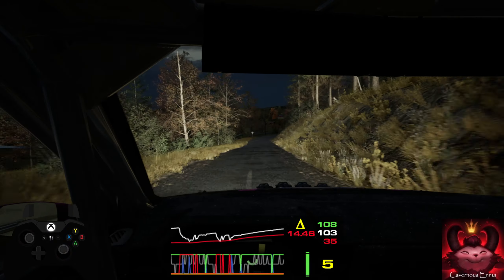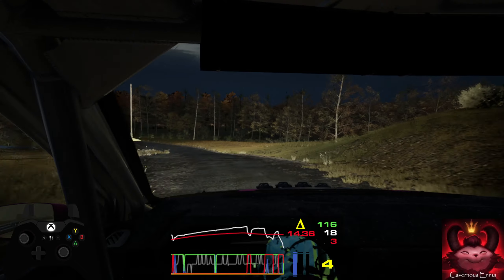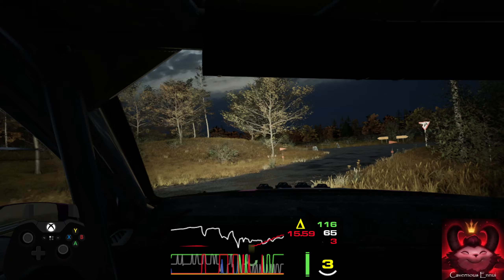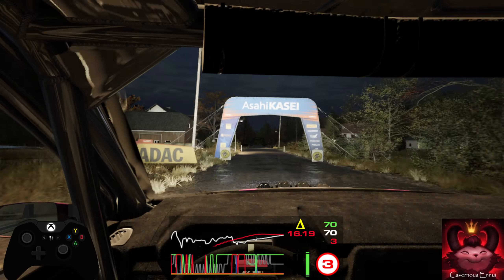Slowing. 40, late, 3 left, over crest, and 5 left. 50, turn, 1 right, don't cut. 200, finish.